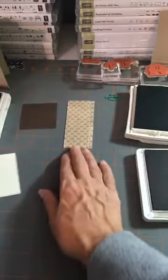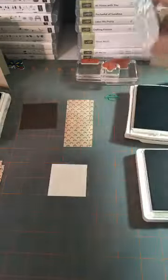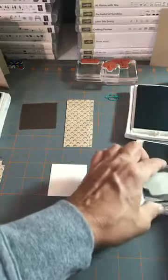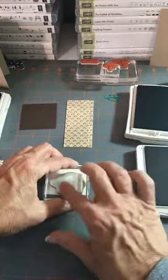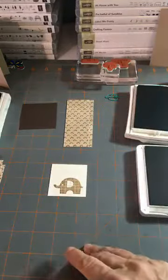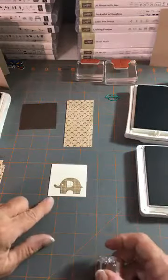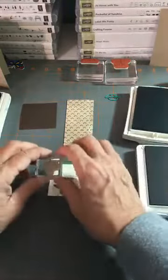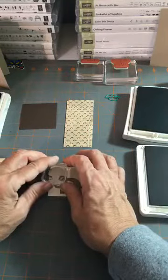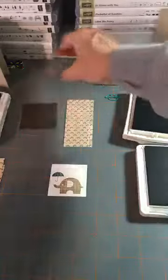It's red rubber so we don't need the mat. Let's go ahead and stamp the elephant in Crumb Cake — just ink him up really well. As soon as I saw this stamp set in the annual catalog I said I have to have it, and when my friend asked about the trifold I went right to this little elephant. Now we're going to use Tranquil Tide on the little umbrella, coming up off the trunk almost like it's floating — isn't that adorable?